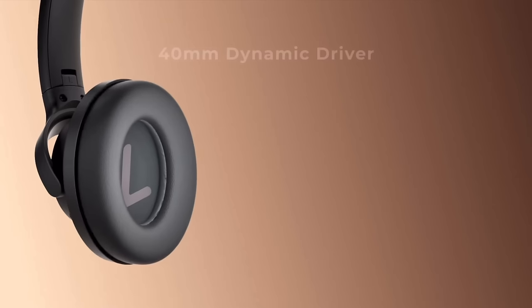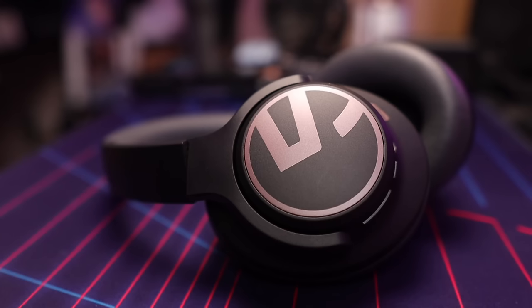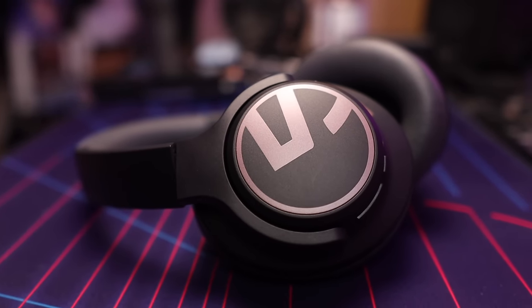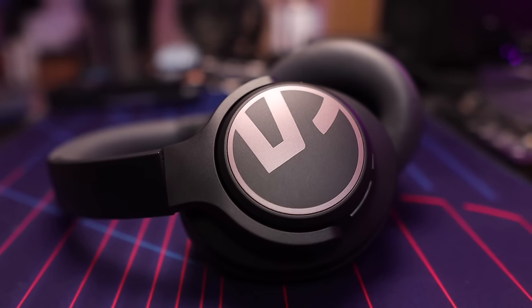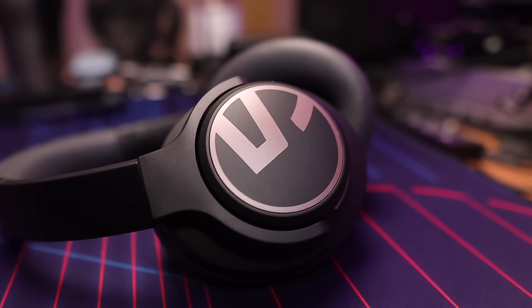Now let's move over to sound quality. The Soundpeats Space feature 40 millimeter dynamic drivers. All my sound testing was performed using Apple Music lossless on my iPhone and Qobuz high-res on my Asus Zenfone 9, along with locally stored FLAC and WAV files. Out of the box, the tuning wasn't what I was expecting — it sounded darker than anticipated, with less treble clarity and less mid-range emphasis than what Soundpeats typically delivers. I ended up creating my own custom EQ to bring out the clarity and brightness I personally prefer. I also tried their adaptive EQ, but it only made the sound quality worse, so I don't recommend using it.